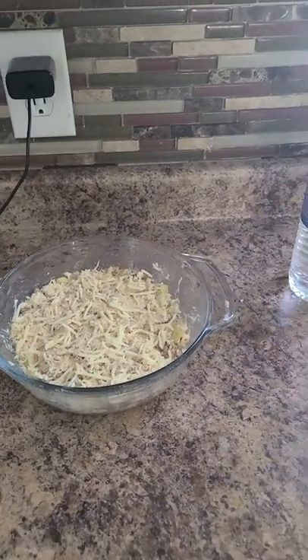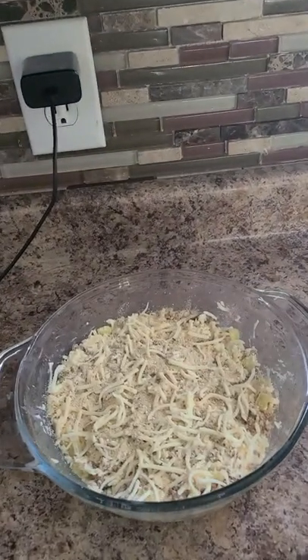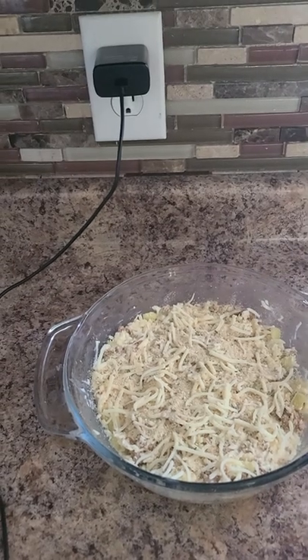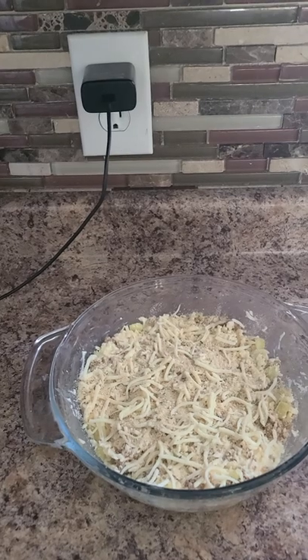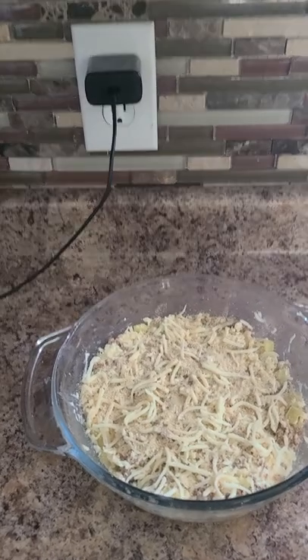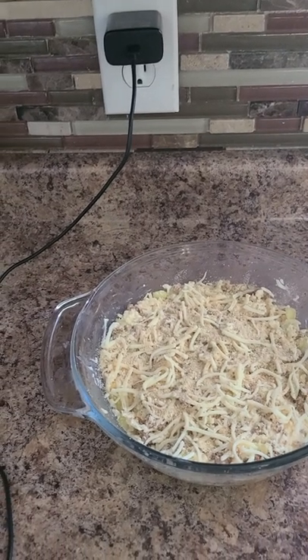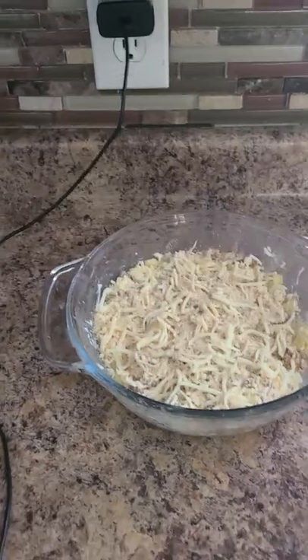So the nice thing about this recipe is you can kind of measure — sorry guys, I had some dental work done and I have cuts on the side of my tongue from the dental work that they did. Yeah, I'm in a lot of pain right now, so I'm trying to talk slow.